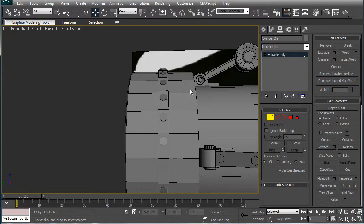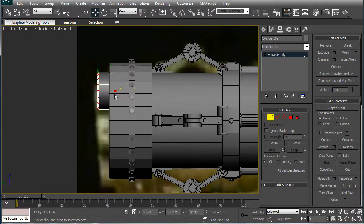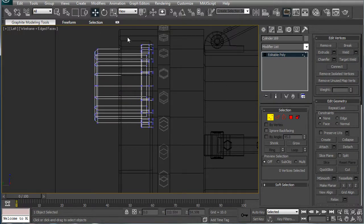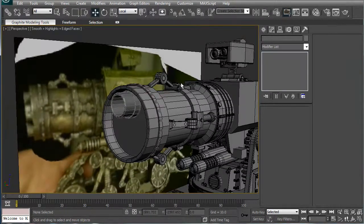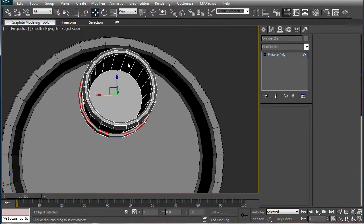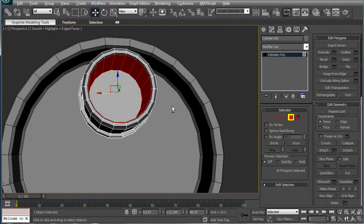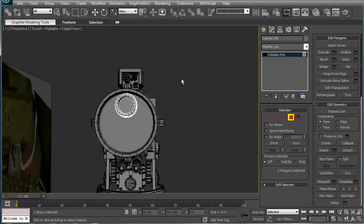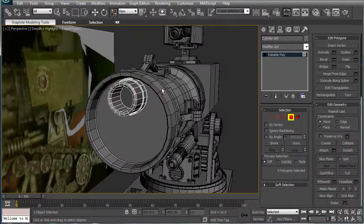Next, select the verts here and just bring them out. I'm going to select the other ones too. That looks pretty good. Actually, I think I'm going to ring these here — ring, select the polygons, and just move in a bit, just to give it the impression of a thicker barrel. That looks decent.